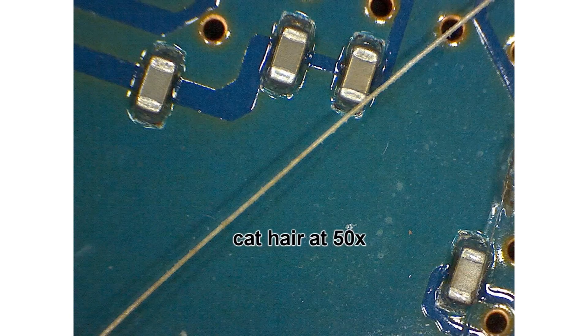Now despite all of that, I still think it's a good product, because the bottom line is it has amazing magnification and it takes very sharp detailed pictures. And that's what I care about the most, and it does it at a low cost.